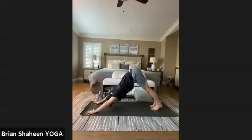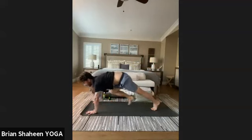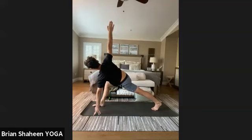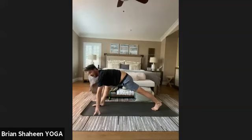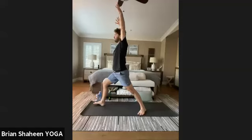Inhale back to table, exhale to downward dog. On an inhale, free the right leg up to the sky. Bend the right knee, release the right heel to the left glute — try to level out the shoulders, take a breath, then level the hips and exhale step the right foot to the top of the mat. Right arm to sky — big breath in, low lunge twist. Exhale, release it down, set the back foot at 45 degrees, come up into Warrior 1. Root and then rise — inhale arms up, look forward.